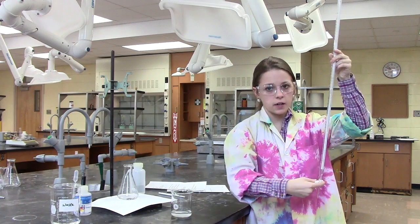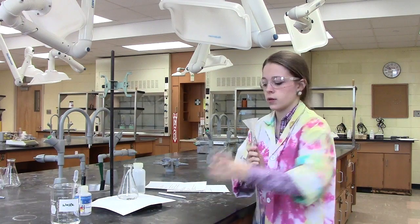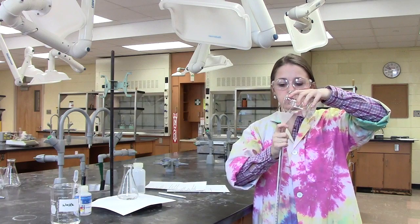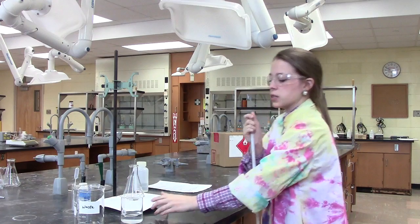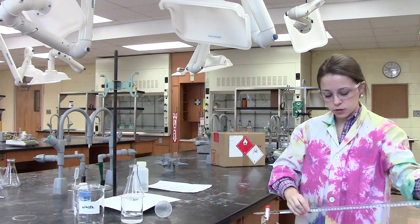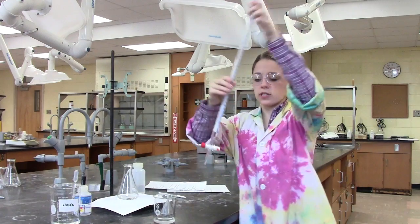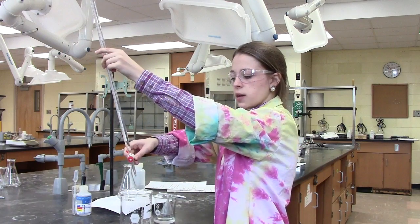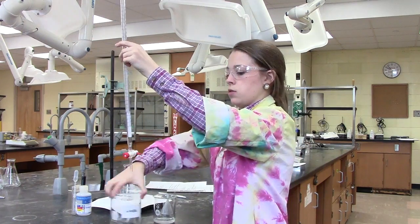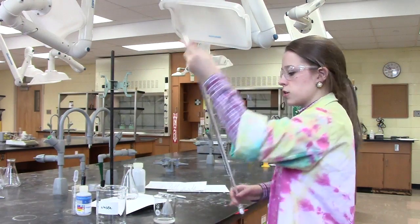It's important that before you pour in the liquid, you ensure that the stopper is turned perpendicular, as that's an indicator that the stopper is closed and no solution will flow through. Start by using your funnel to pour in some solution. Once some solution is poured, we just turn the burette horizontal and allow the solution to reach all sides of the burette. It's very important that we turn the tip parallel so that we can rinse the tip as well. Once the burette is sufficiently cleaned, we can pour out the remaining solution into a waste container.